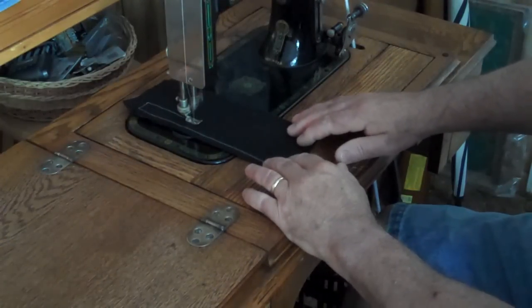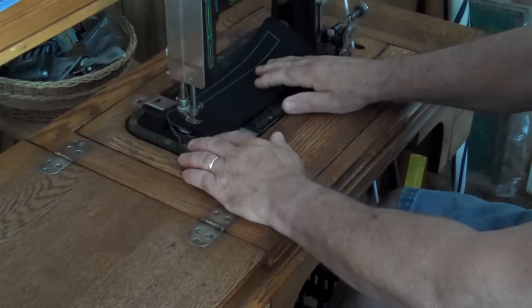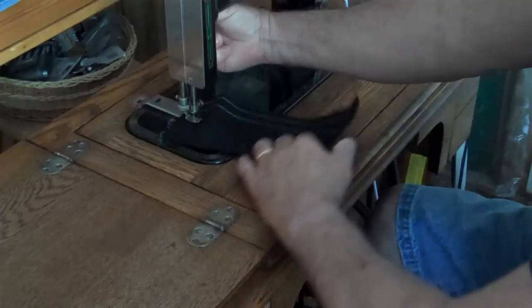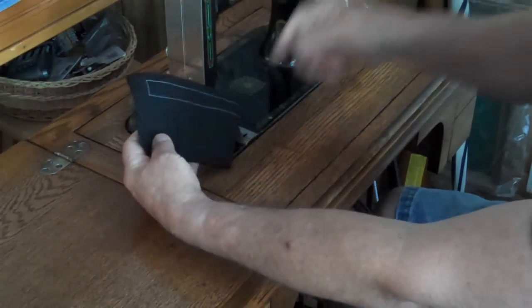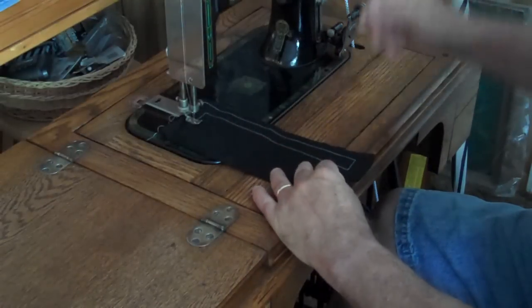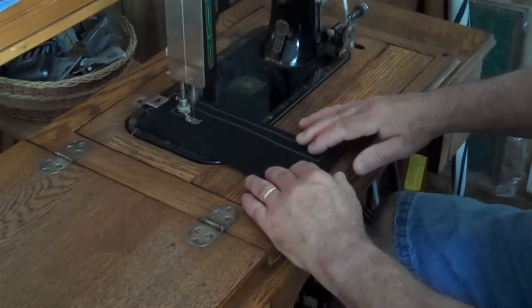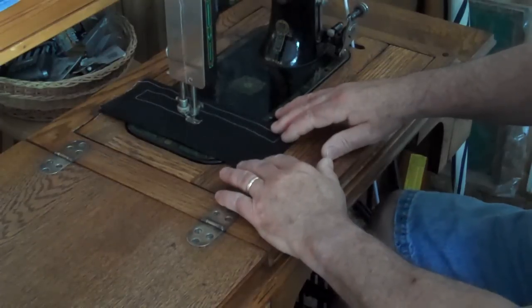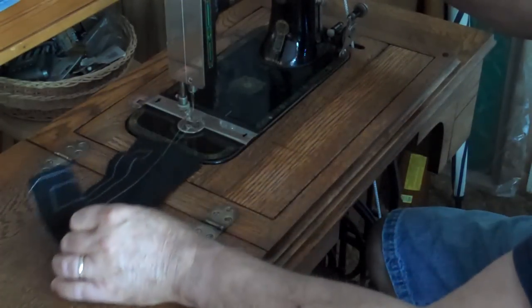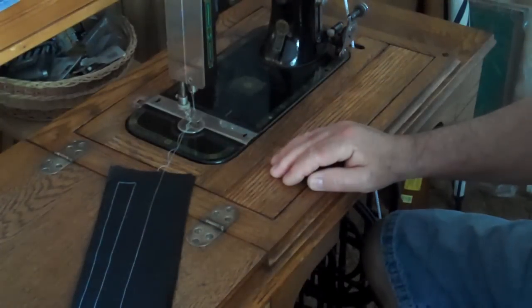I've gathered on a pretty large stitch right now. Sure hope you can see that — it's really a pretty stitch. Going for speed here.